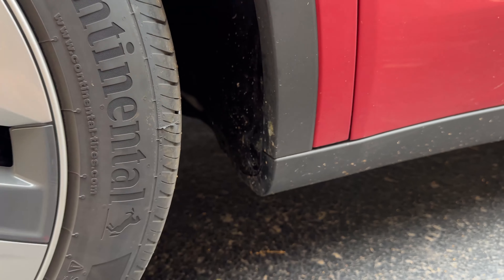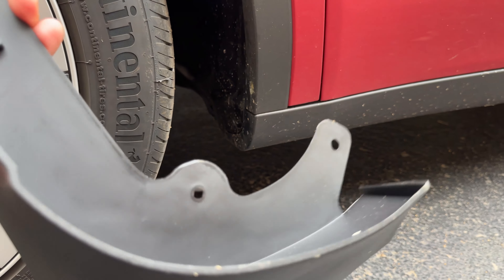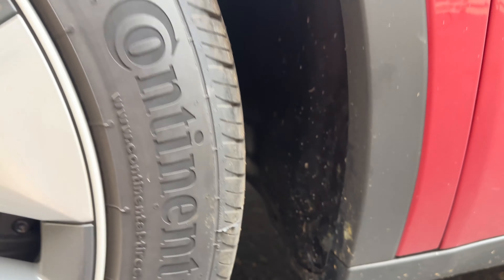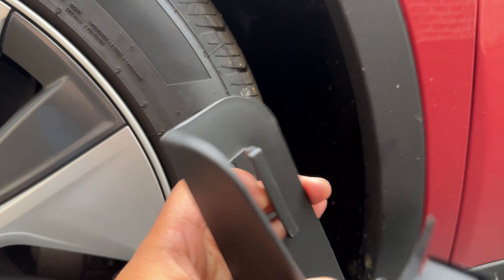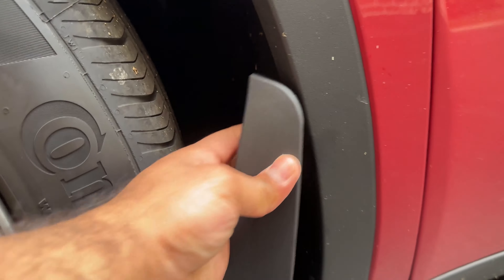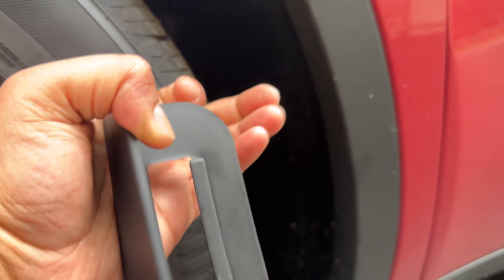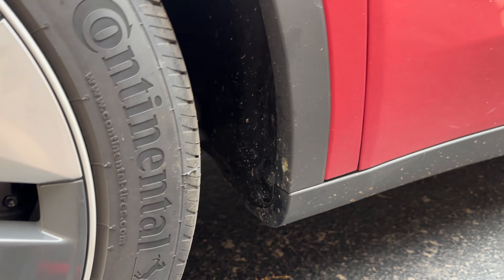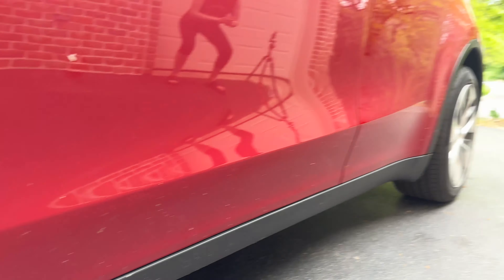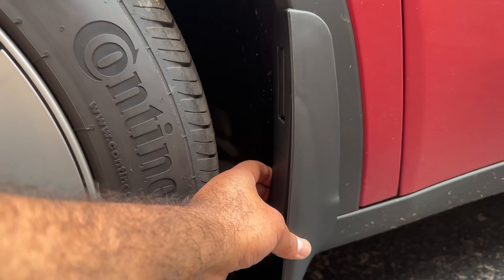These specific mud flaps are really cool because they don't require drilling. There are two holes with two plastic rivets at the bottom — and the top part has a clip that aligns with and goes behind the fender cover, securing it without any drilling. The two rivets secure the bottom, and toward the rear one, there's also a 10-millimeter bolt. It's a pretty straightforward installation.